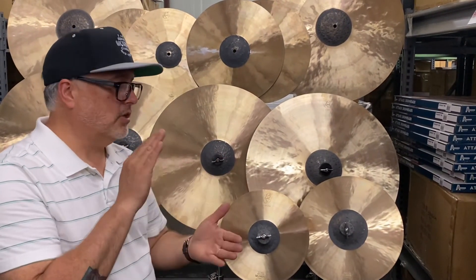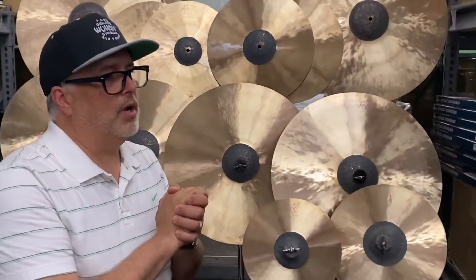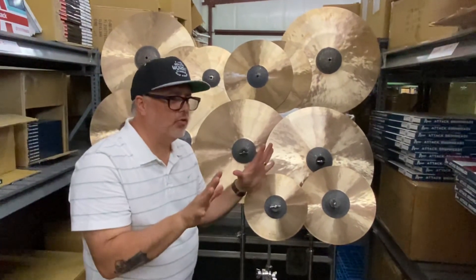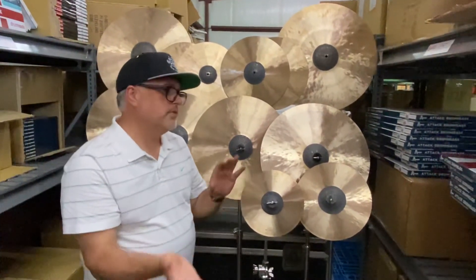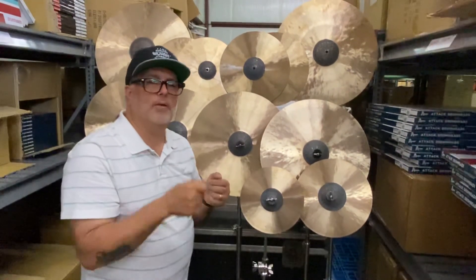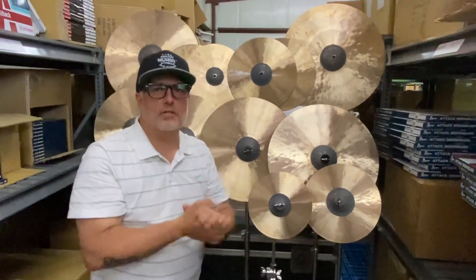These cymbals are explosive. They're a little bit dark and they're so expressive. Like the koi fish, each one is unique, each one is beautiful. You can dive into the website at wuhansymbals.com, and look at the comments down below — I'll do a couple quick sound samples. This is Mark from Wuhan Cymbals and Gongs.